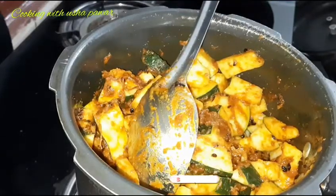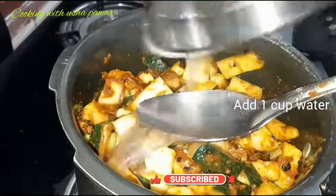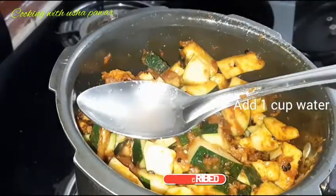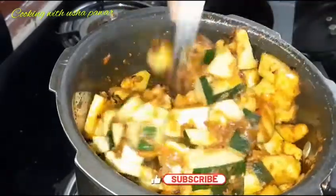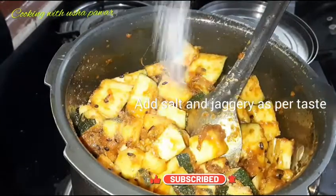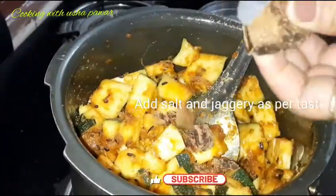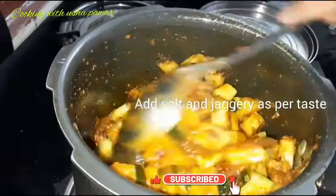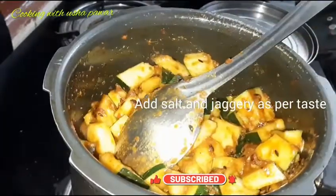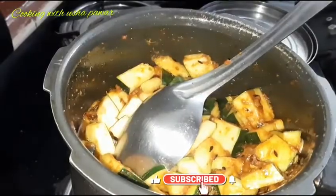Now I will add a little water and mix it well. I will also add salt and jaggery, then mix everything well. I will add a little more water, but not too much water. You can see that it looks good.